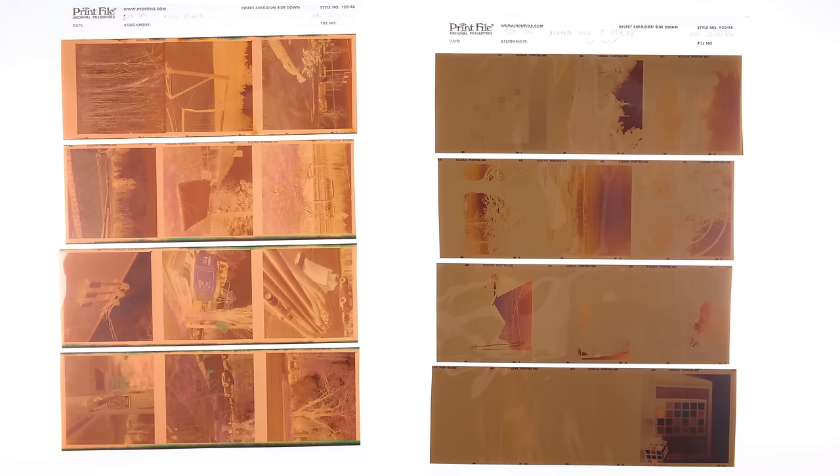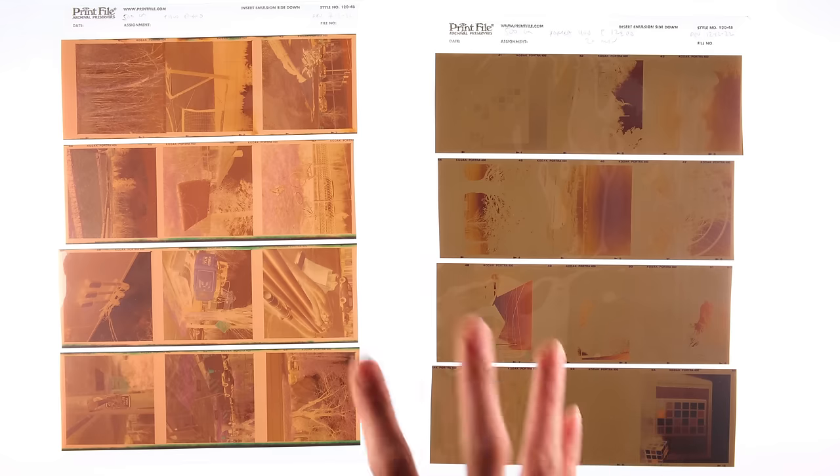Now what does any of this mean? While I can't say for certain, I could speculate. The film can handle about a two-stop push while still having what I would consider usable density. There's still a color shift, but it's manageable at that point. If you underexpose your Portra 400 up to about four stops, you could still somewhat salvage it — with a heavy emphasis on 'somewhat' and 'salvage.' I'm starting to get a sneaking suspicion that this film may not be designed for pushing. Is this worth doing? I mean, if you'd like to waste all your money.